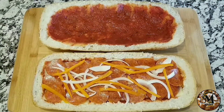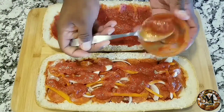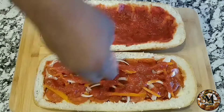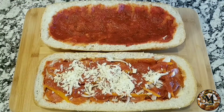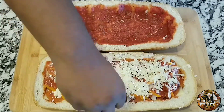I drop videos every Wednesday and every Saturday, so stay tuned for incredible recipes every week. Now I'm going to add a little bit more marinara sauce and some shredded mozzarella cheese — look at that, it looks beautiful.